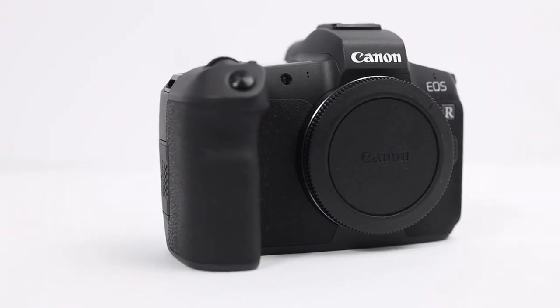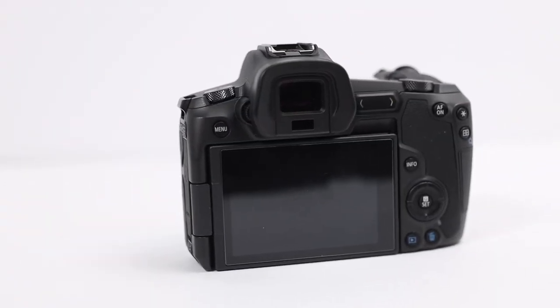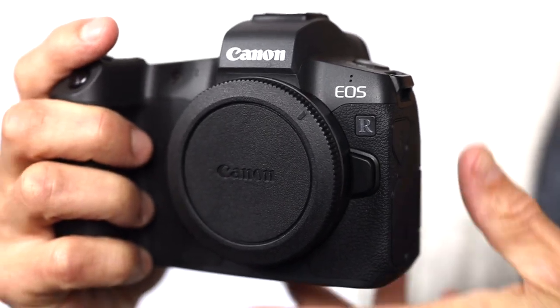This is the perfect camera for engagement photos, family photos, senior portraits — any time where you don't necessarily need two card slots.